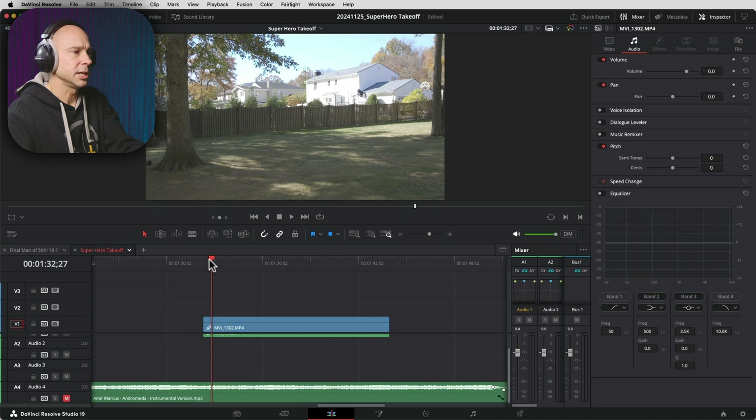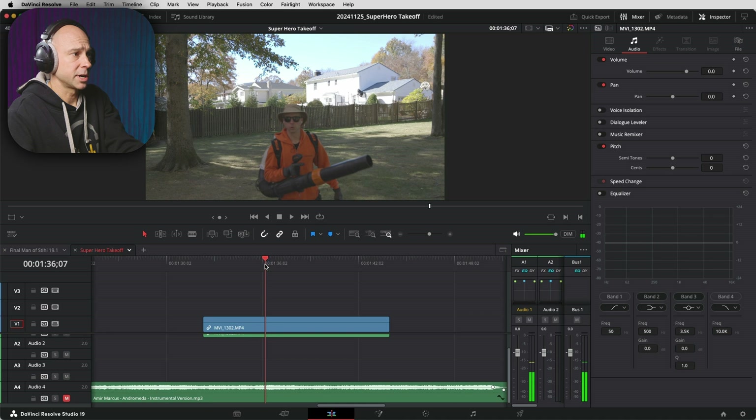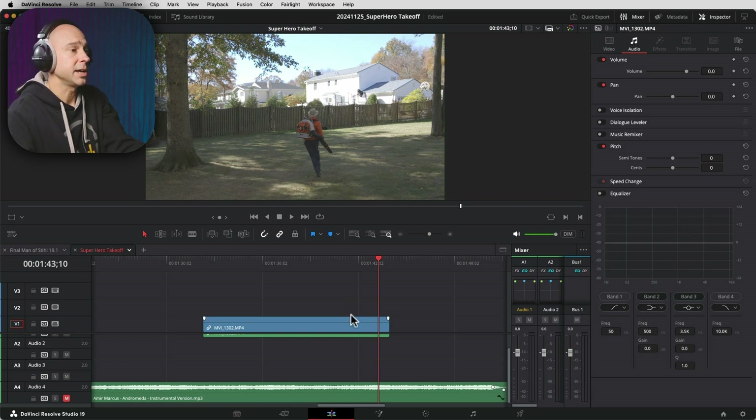In Resolve here, I've got my one clip that I'm going to use to create this cool little sequence. The clip is just me walking in the frame and then jumping. I walk in the frame, I say my work here is finished, and then I walk over and I jump. That is the clip we're going to use to create the superhero takeoff.